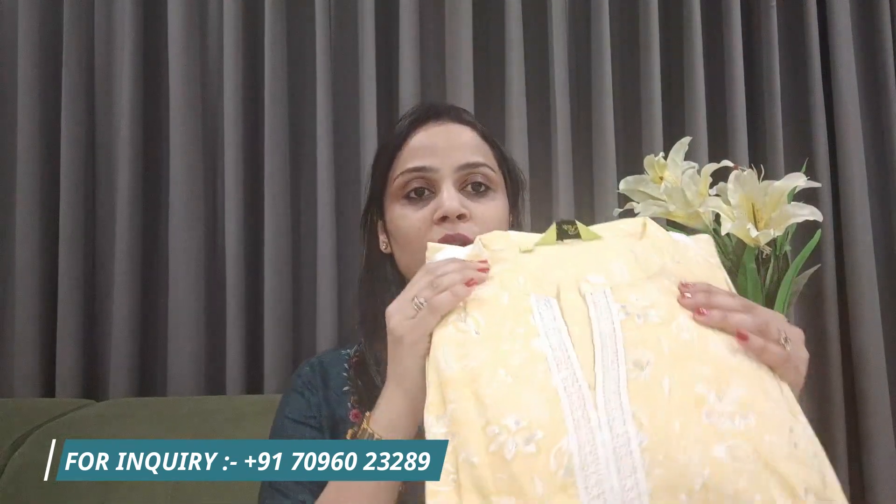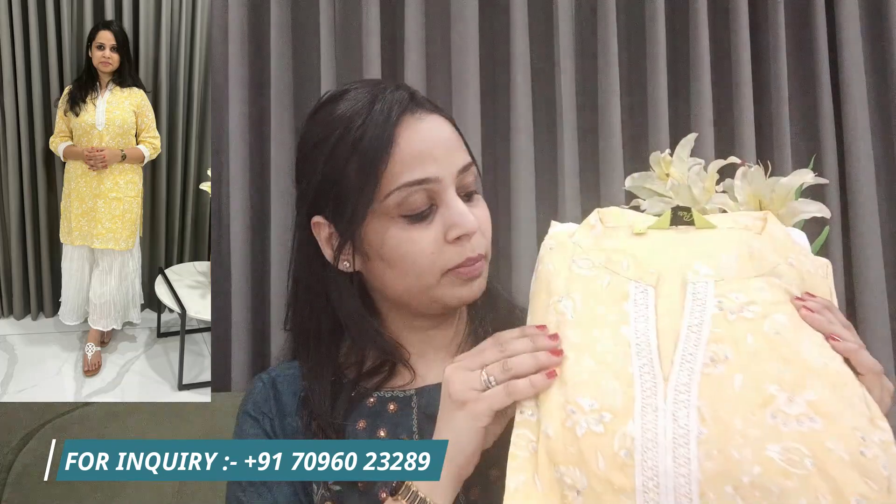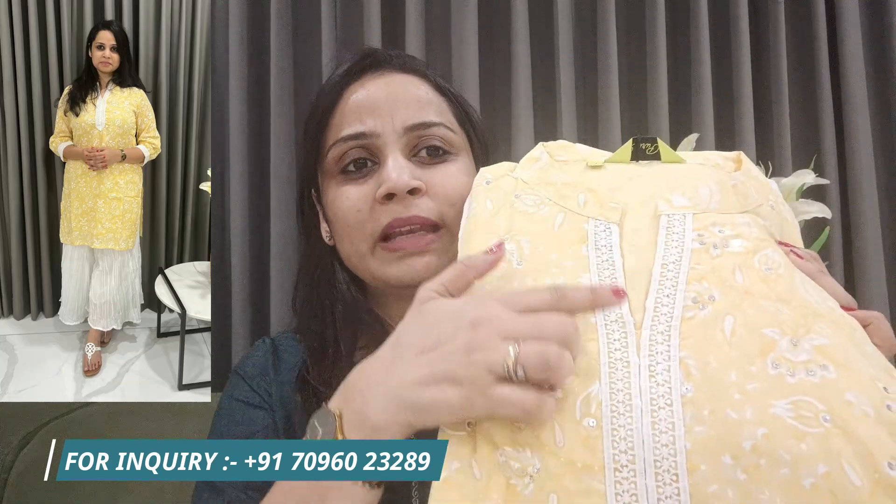I will show you some new products. The first product is in mull cotton in a light lemon yellow color. It is a very nice color. It has a sequins touch and a little bit of a lace pattern.